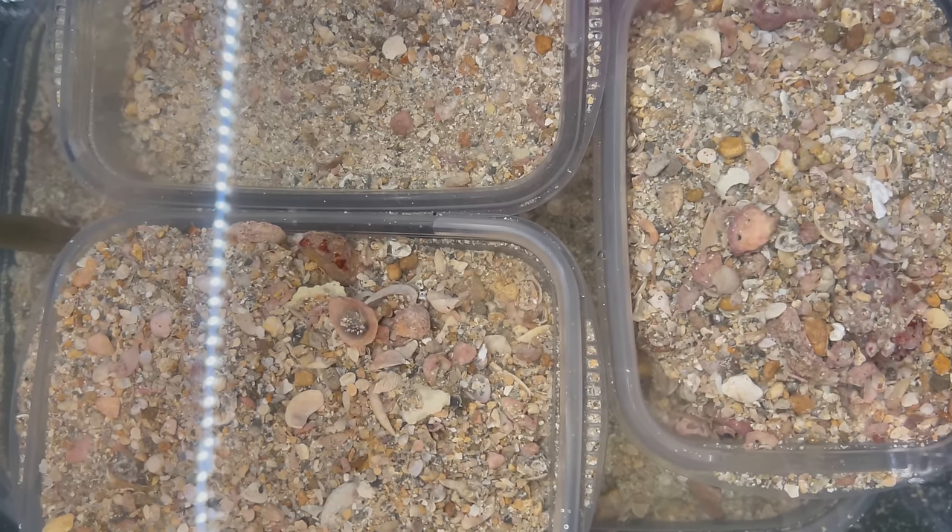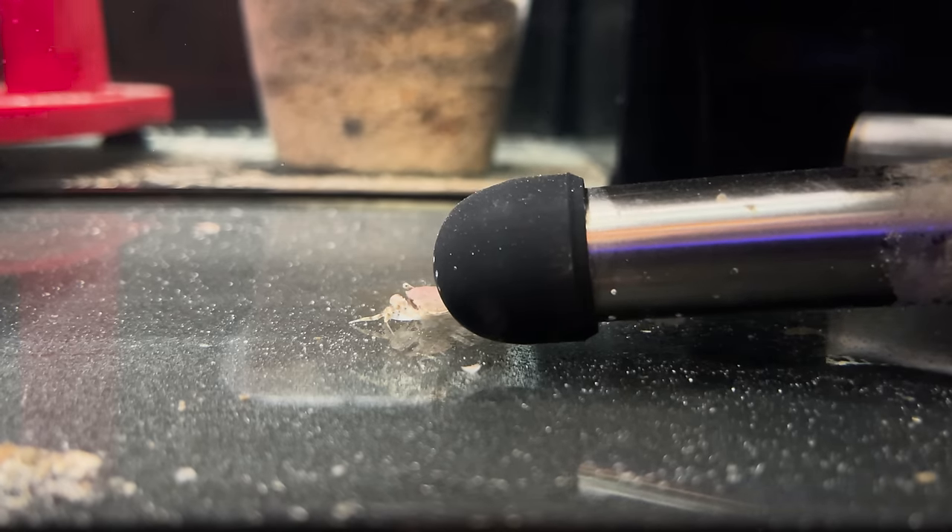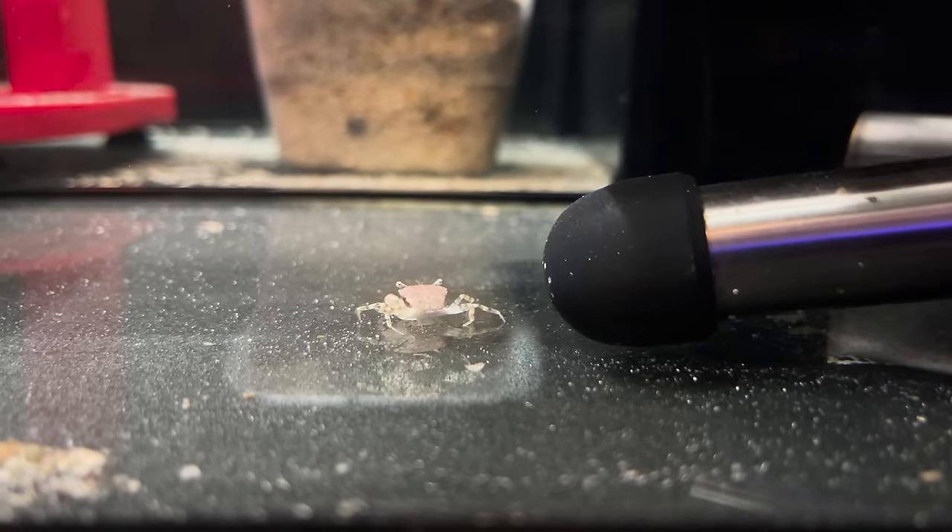Before I get ridiculed for putting live sand in tubs in the sump — I've asked around and nobody can give me a solid answer on what kind of crab this is.